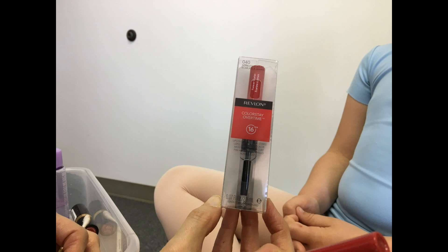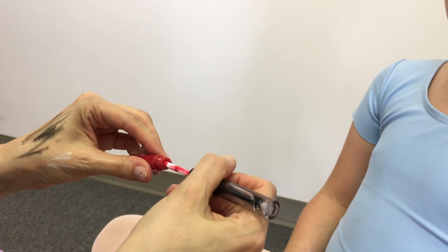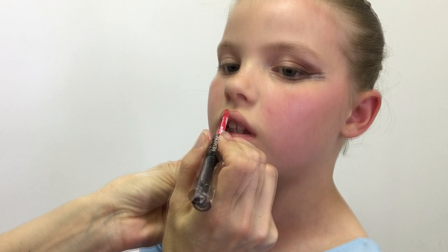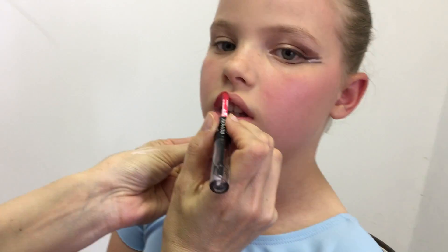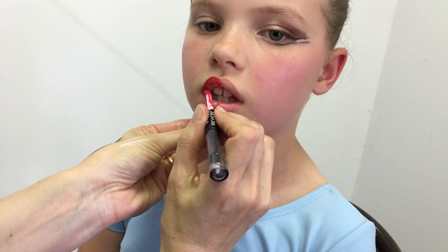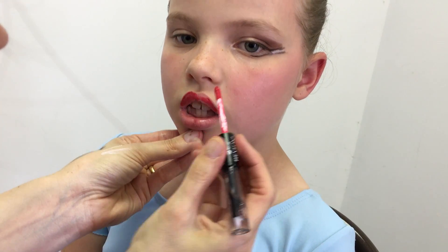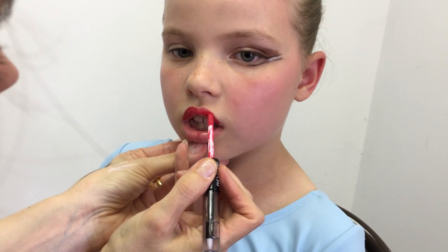For the lips, we require Revlon Colorstay Overtime Lip Stain in the Forever Scarlet color. Line and fill in the lips, let dry for a minute, then apply the clear gloss. The lip stain will stay until removed. Use the clear gloss to add moisture to the lips if leaving it on for a long time.